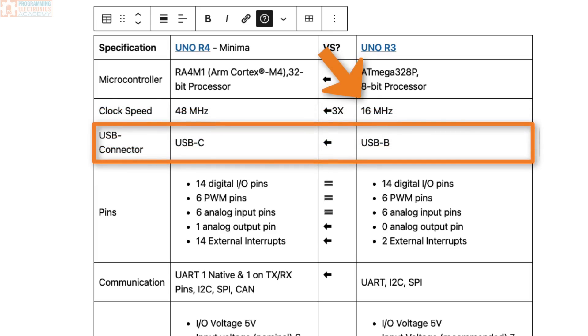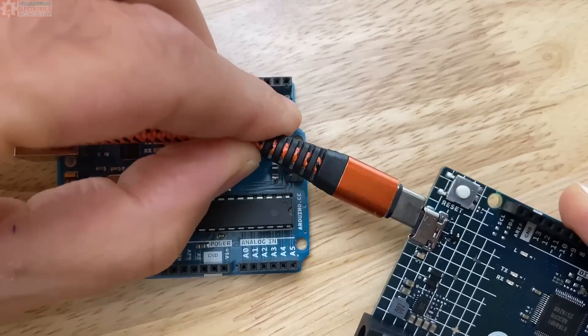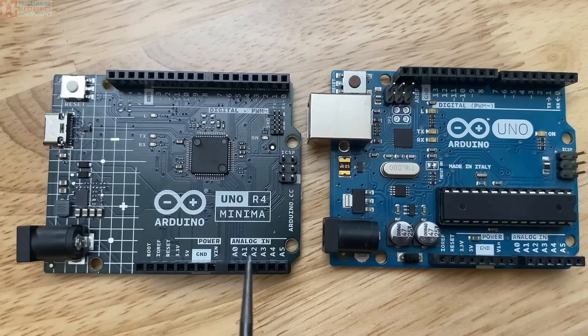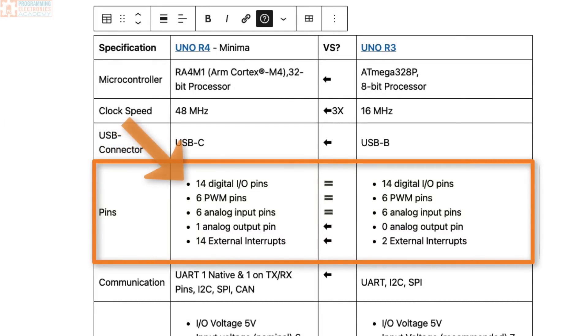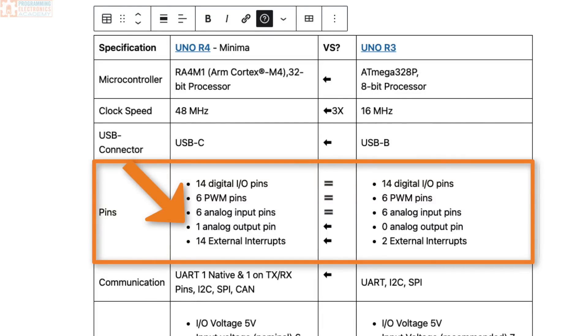We've gotten rid of that bulky USB-B connector on the Arduino Rev3, and they've gone to USB-C. As far as the pinout goes, it's really pretty similar — the footprint has stayed the exact same. You still have 14 digital I/O pins, six pulse-width modulation pins, and six analog input pins. But now on the R4, one of the pins is able to use a 12-bit digital-to-analog converter, a DAC, for analog output, which is pretty neat.